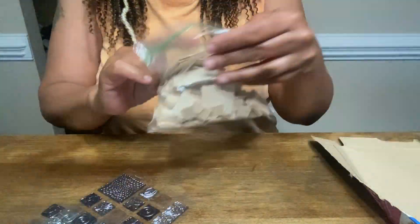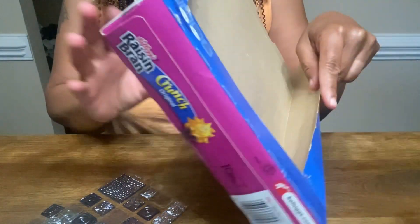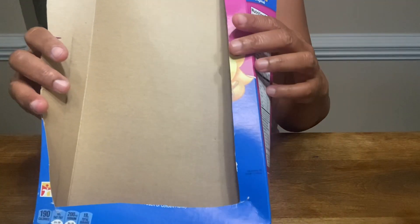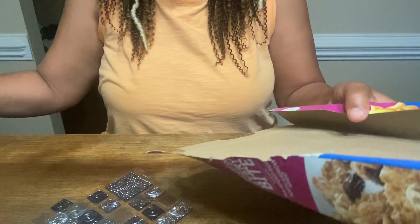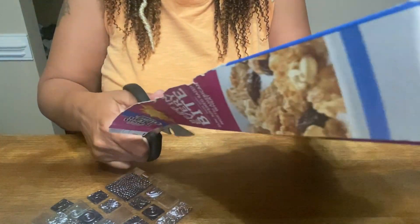I was going to try to use the bases that I have but they're not large enough, so we're going to make our own custom base using a cereal box. I'm just going to cut out a piece right quick.